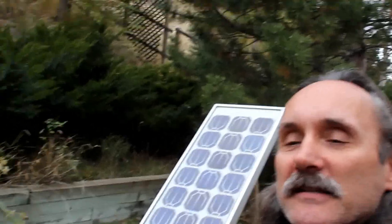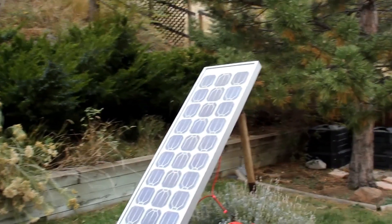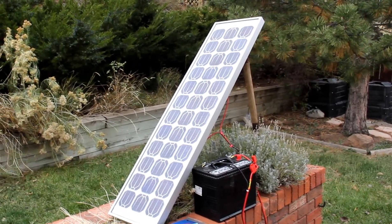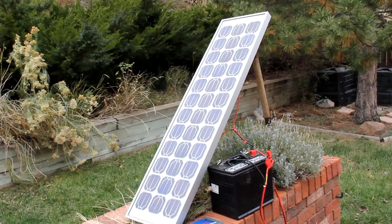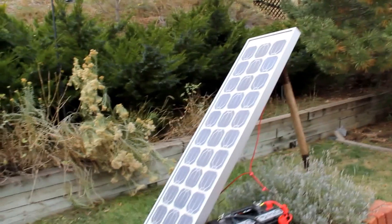Hey YouTube, Roger Wendell here, aka Zeke Zilch, with another DIY solar charging demonstration. In this case I'm trying to emphasize an inexpensive, effective, efficient way to charge deep cycle batteries.